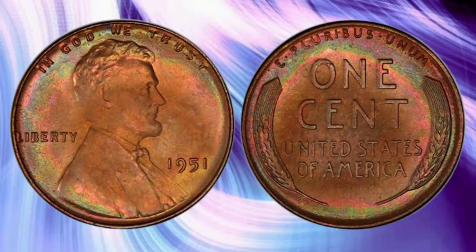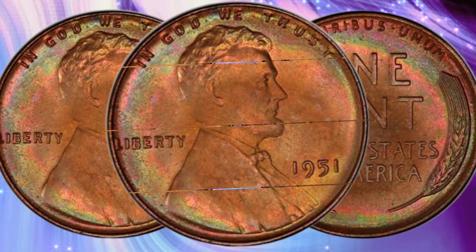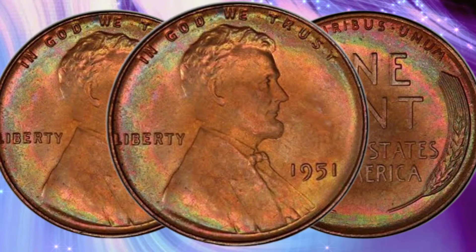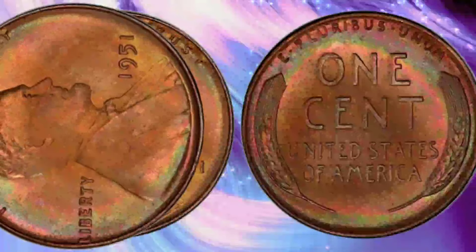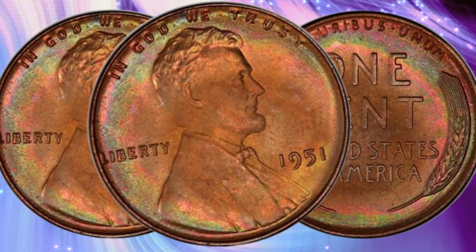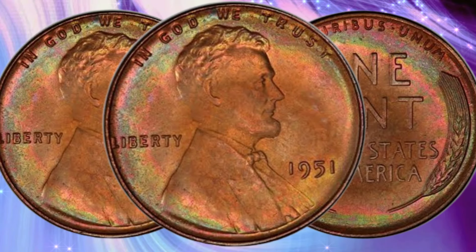The 1951 Lincoln Cent was minted in three locations: Philadelphia, Denver, and San Francisco. The Philadelphia Mint produced the highest number of coins, while Denver and San Francisco contributed smaller quantities. In total, approximately 284 million Lincoln cents were struck in Philadelphia, 625 million in Denver, and 136 million in San Francisco. Despite these large numbers, the condition and specific mint mark can greatly influence a coin's value.